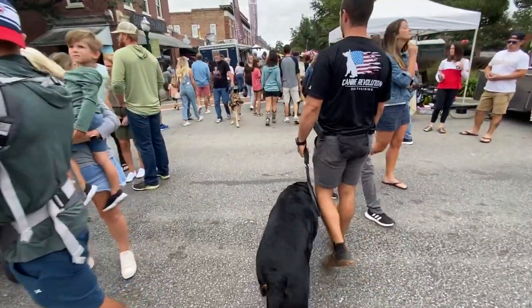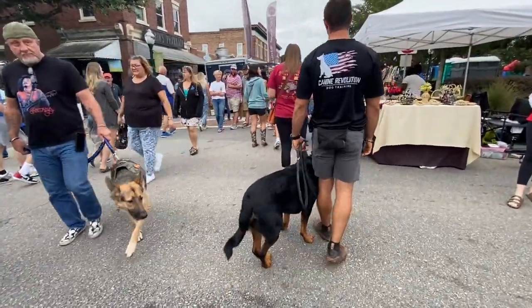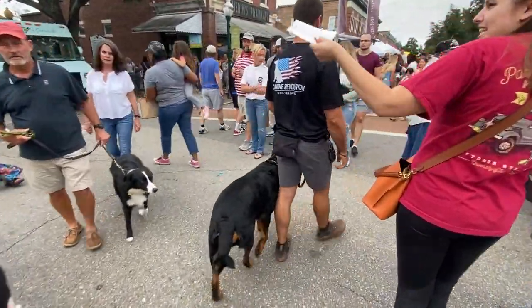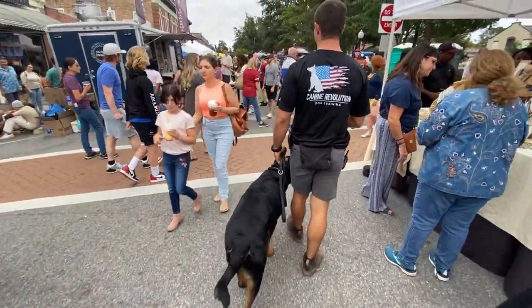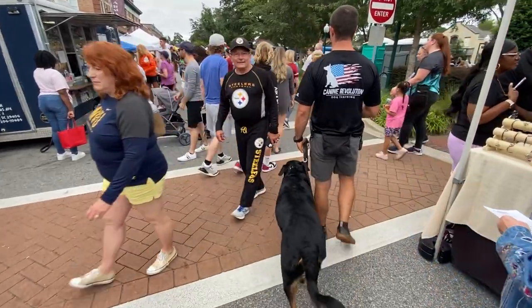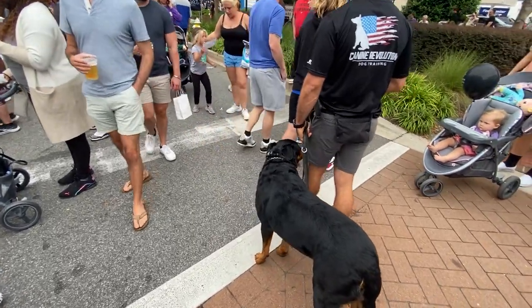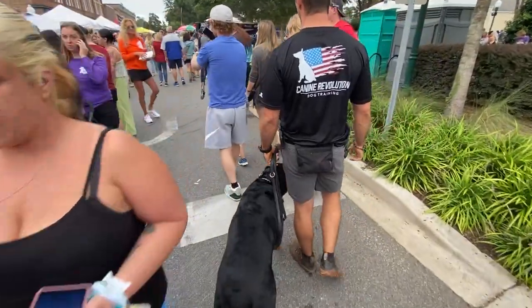Moving on in the session — again, what we're focused on is we want to act like the leash is not even there. If we have to give a correction with our dog out of position, we're going to say no and give a bump on the remote collar. The other thing I'm looking for is his adherence to me, his positioning to me. As I move through the crowd, stopping and navigating around people, that body adherence training really comes into play. We want to see him adjust and basically follow our left leg.